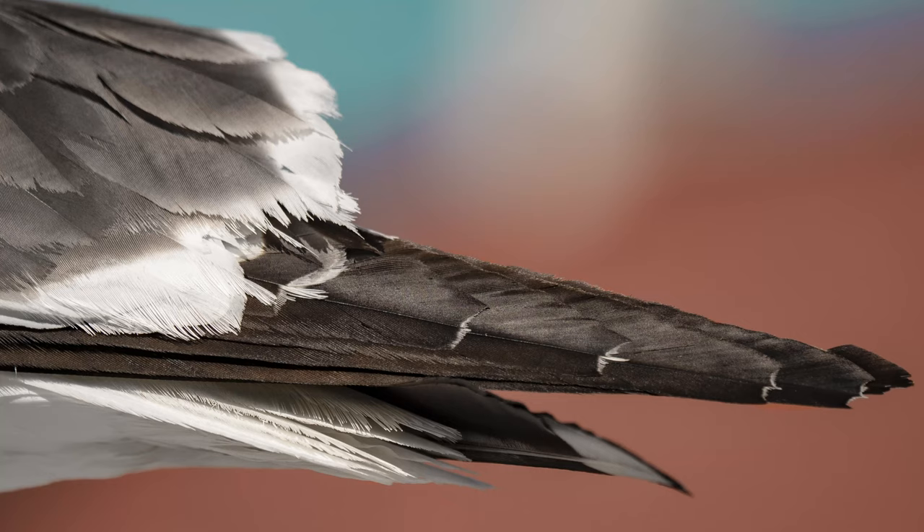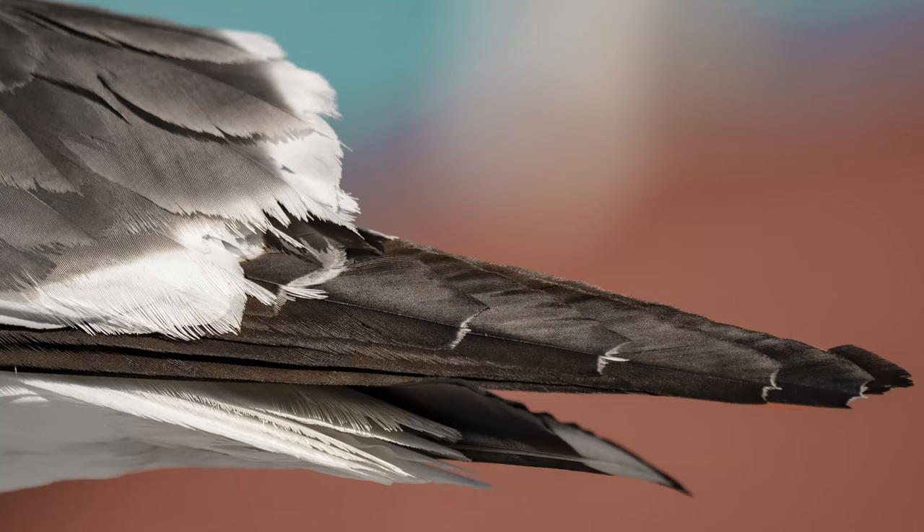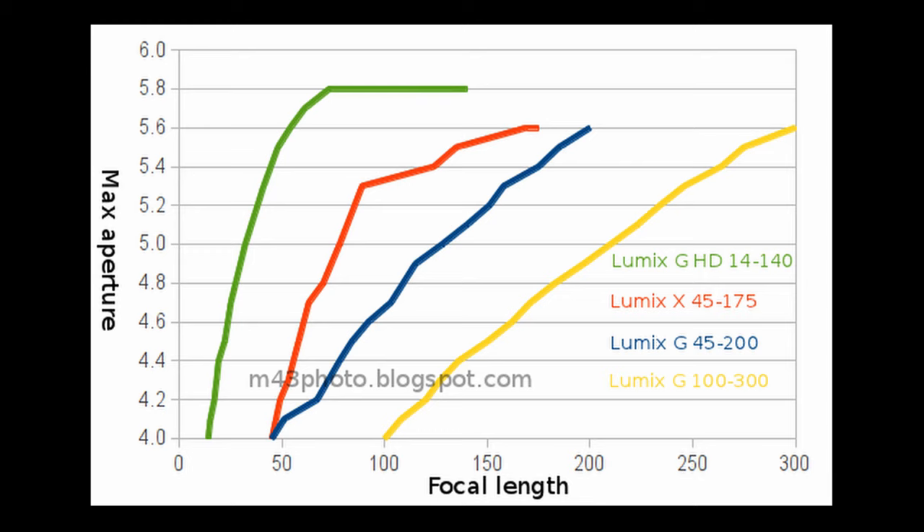The maximum aperture of this lens is f4 at 100mm and f5.6 at 300mm. What I found very nice is the fact that its maximum aperture grows very slowly when you extend the lens — it doesn't show f5.6 before it reaches 300mm. Its minimum aperture for all focal lengths is f22. The minimum focal distance of this lens, per Panasonic's instructions, is 1.5m, and I haven't been able to take a clear picture being closer than that.